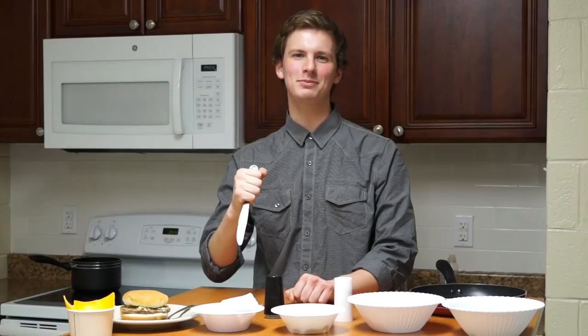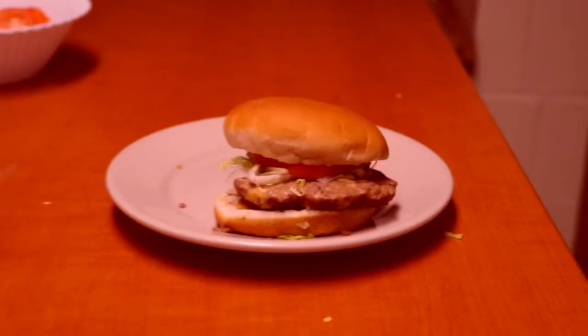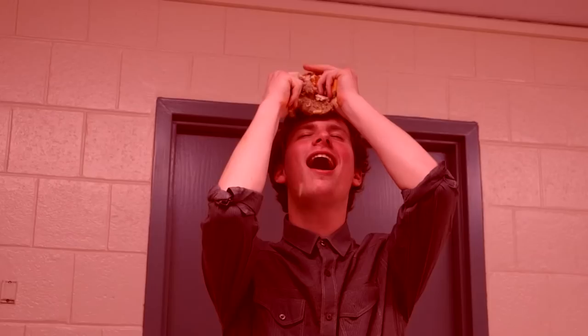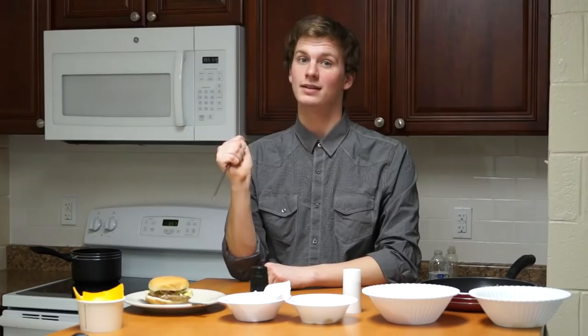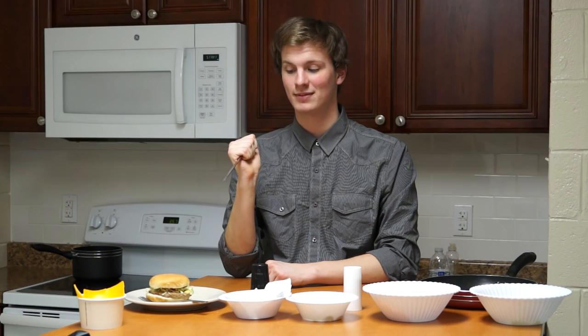Today we're going to be making some cheeseburger. Today we're going to be talking about the basic methods of making a cheeseburger. Better be careful because it's quite the doozy.